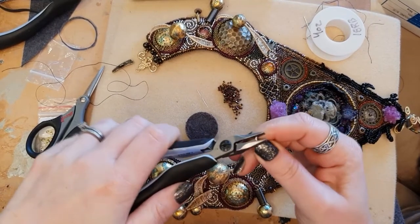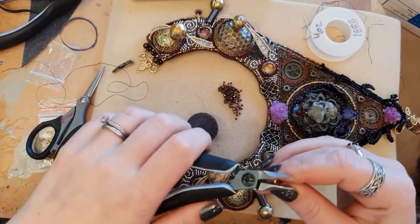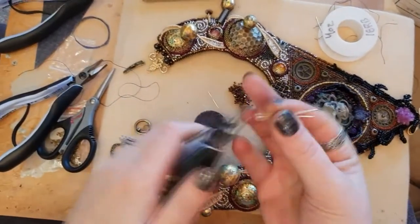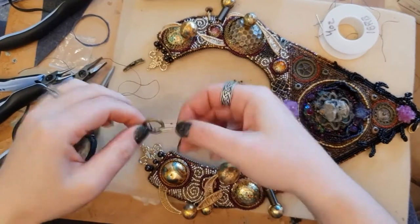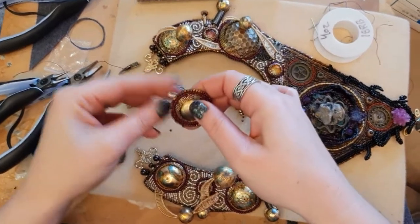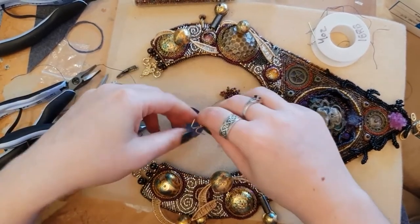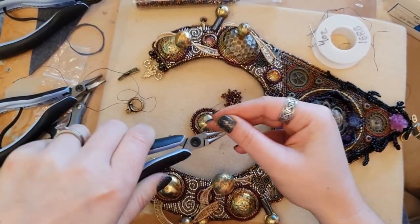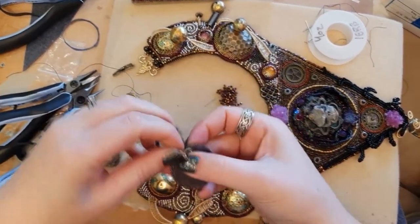You don't necessarily have to make the hook and eye yourself — if you've got a suitable component you can use that. But I often make them so I can get the exact size I want. I've got a little loop component that looks like a toggle loop — sometimes toggle sets are sold separately and you can buy just the loop, which I'm using here as something for this clasp component to hook onto.